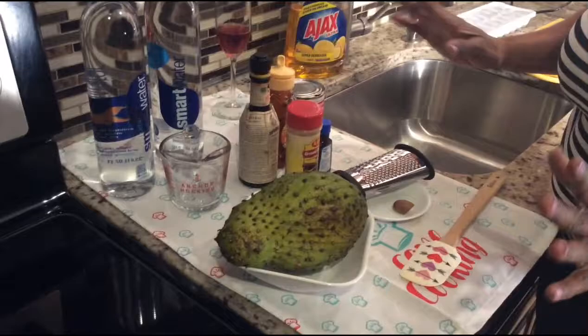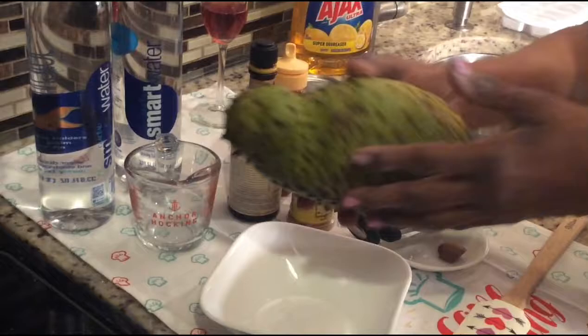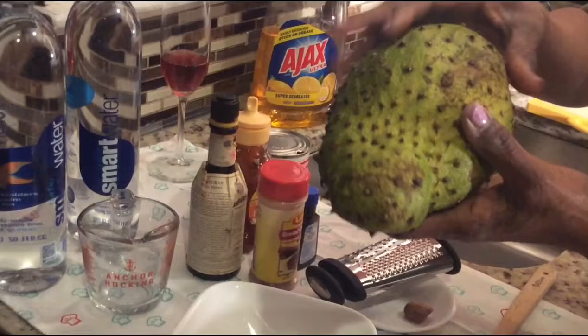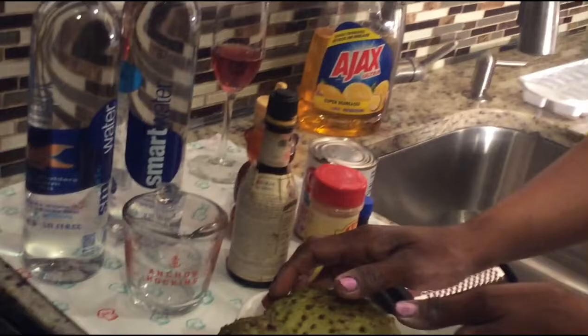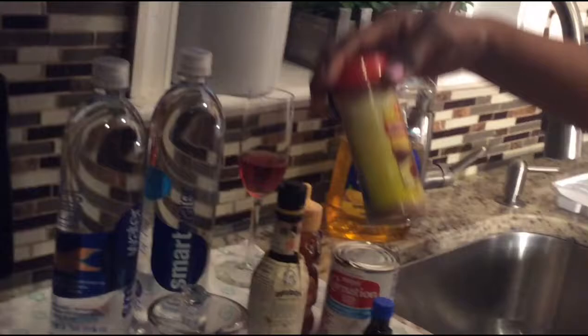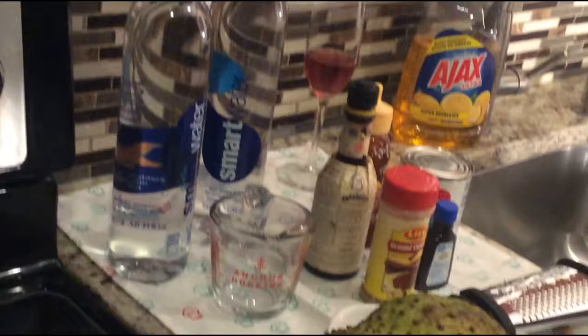So let's get to the recipe. For this soursop drink you need a soursop — any size, big or small, as long as it's ripe and soft. It mustn't be hard or green. This is a very ripe soursop, nice and bouncy. You also need carnation milk — or condensed milk if you prefer — some honey for extra sweetness, angostura bitters, cinnamon spice, vanilla essence, nutmeg, and water.